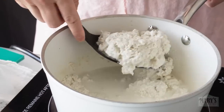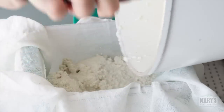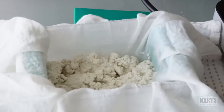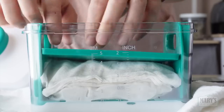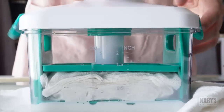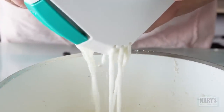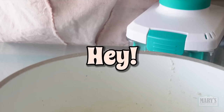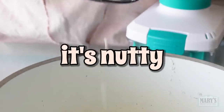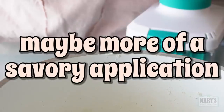Curds in. Slightly sweet, it's nutty, tastes good. Fold the cloth over, add the pressing lid, twist the knob for more pressure, and pour off the whey — which of course we will keep. And as is tradition... hey, actually that tastes pretty good. It's nutty, a little bit sweet tasting. Maybe not in coffee — maybe more of a savory application. And this goes into the fridge to cool completely.